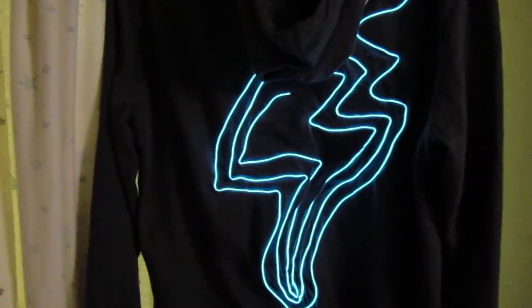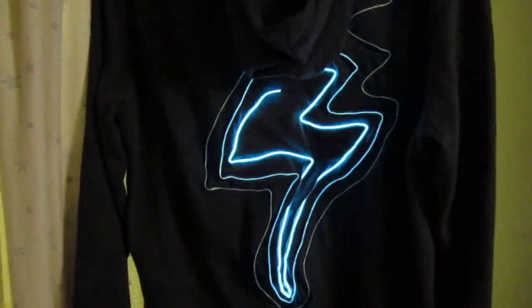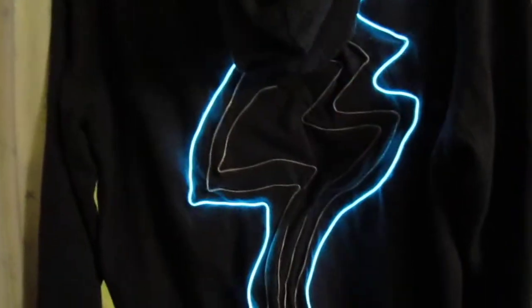So I wanted to show all of you this little EL wire thing I made using a LilyPad and this board that I designed to work with a LilyPad that can control EL wire.